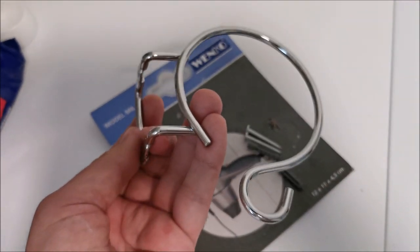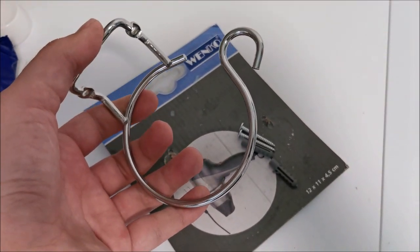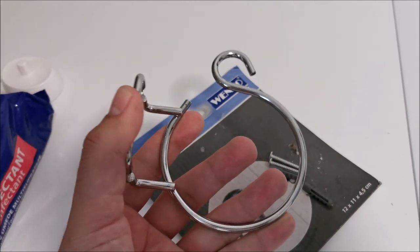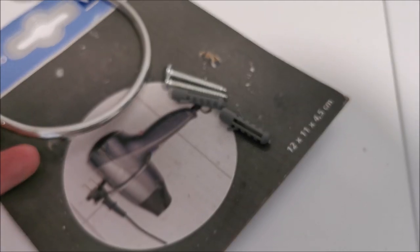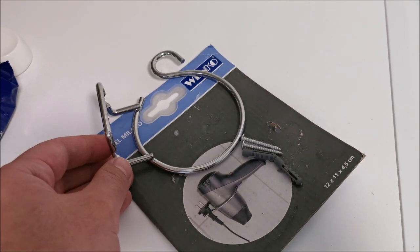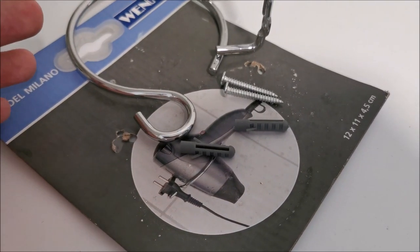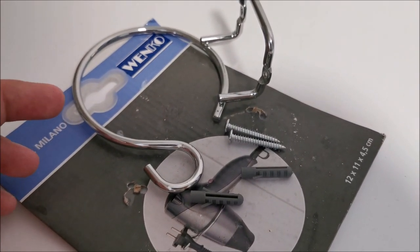It's a bit of a weird video but there are many of these things and some of them are really bad quality. This one is not bad quality — quite good quality, at least good plating on it, metal is quite thick, fixtures seem decent. So yeah, let's get to installing it onto the wall. I'm going to use the included elements to fix it initially — if they don't last I'll upgrade, but I think they'll be okay. It's not something heavy.